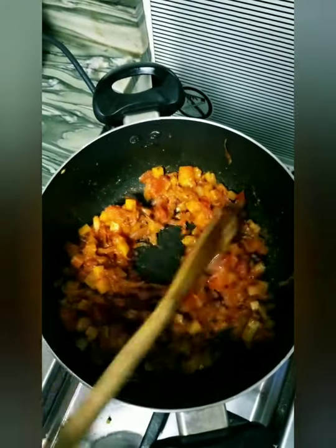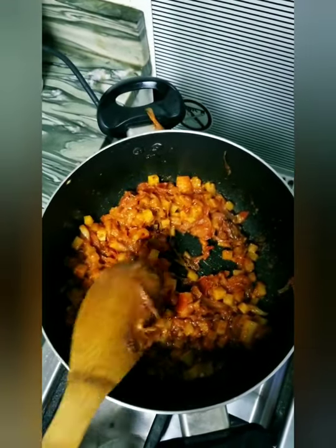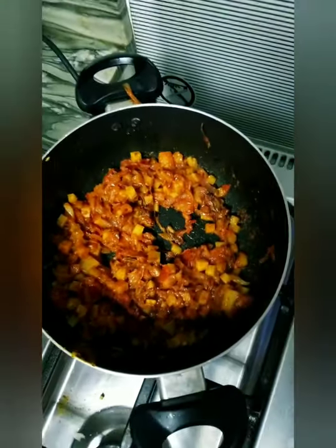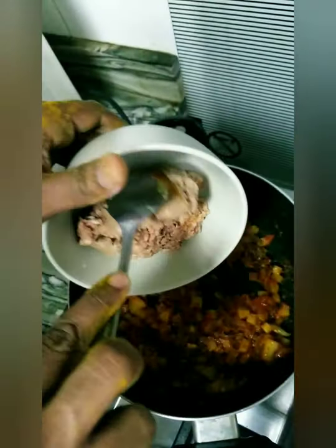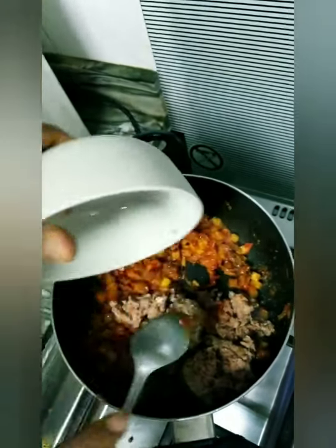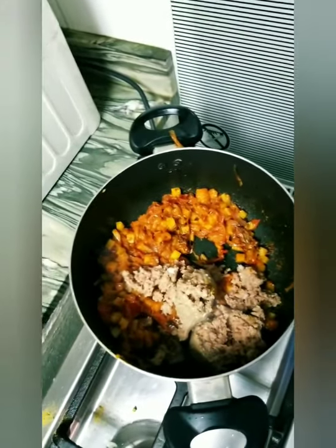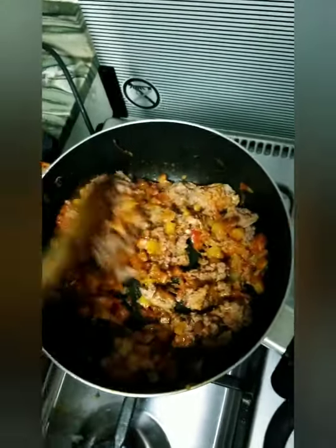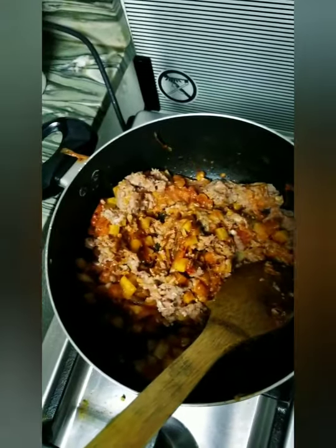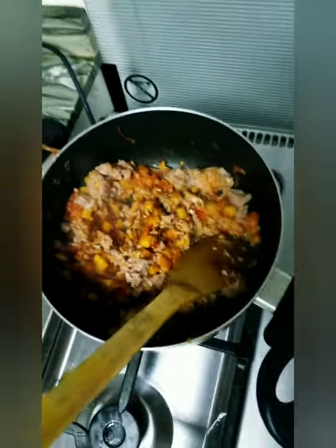Once you mix it well, it would look like this. Now I can smell the flavors. Last but not the least, the moton — minced moton. After putting the moton, we need to stir it well again, and then add a little bit of salt.